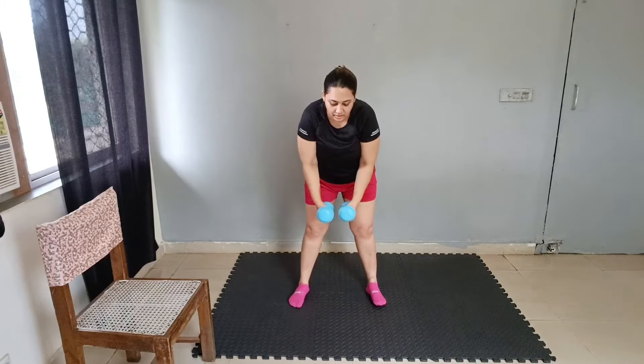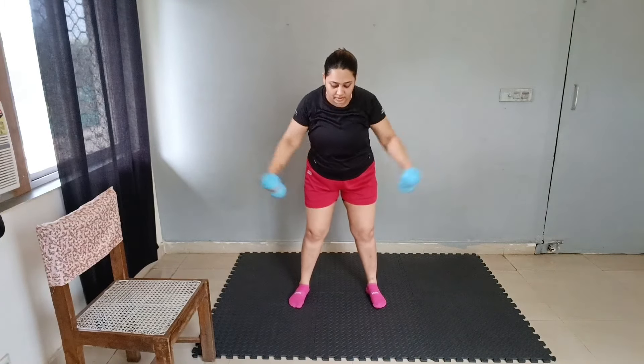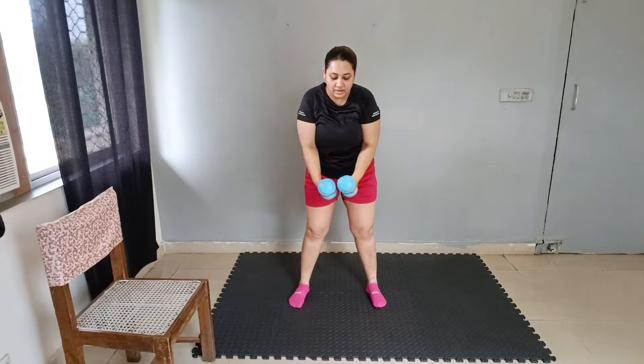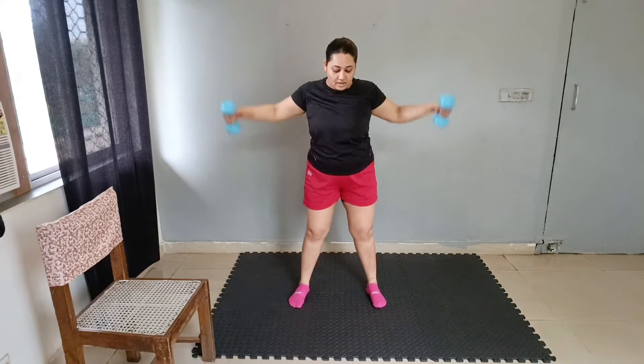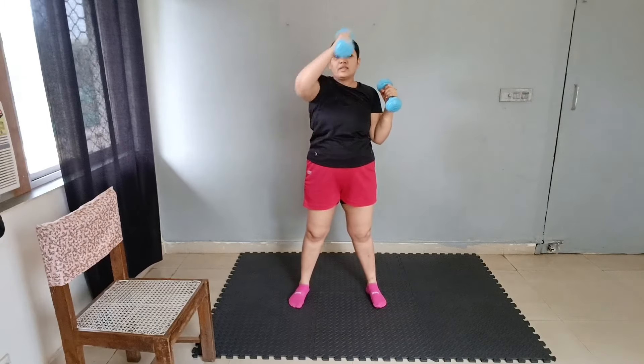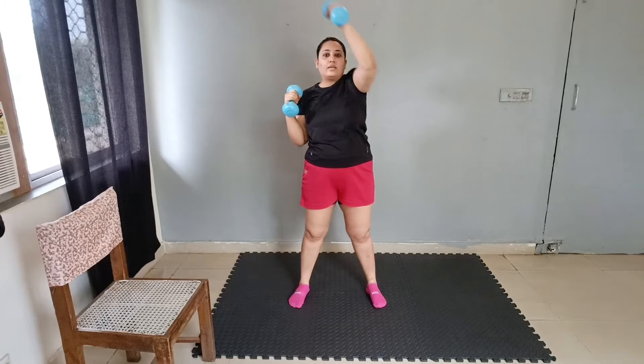Chest slide — 1 through 10. Again fold — 1 through 10. Good job. Next exercise.